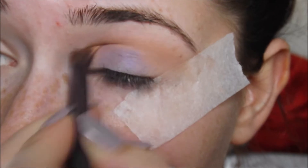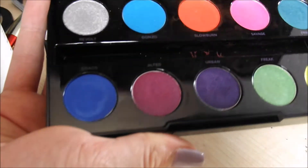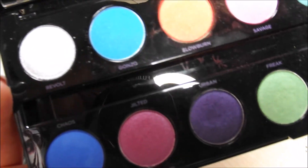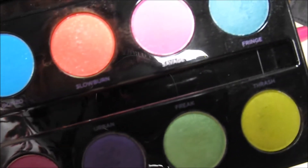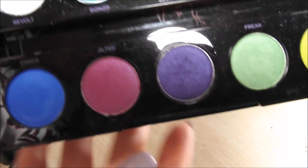Then I'll be applying a bronze just to the crease of my eye to create a nice transition colour. Now to the start of the show - this is the Urban Decay Electric palette. I think it's absolutely amazing. I'll be taking the colour called Urban which is what inspired me to do this eye makeup.